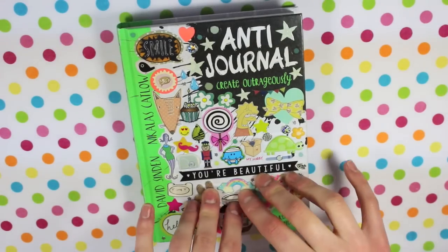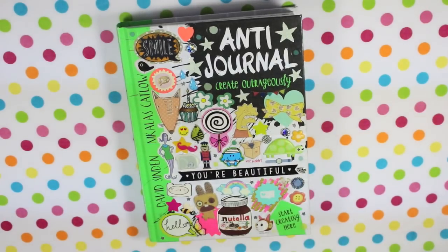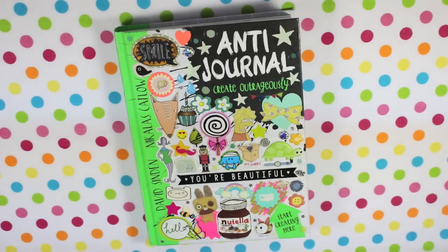This is anti-journal video number three. This week I've not actually managed to get that many pages done. I've just been so busy and I've had to prioritise things. So I managed to get three pages done.